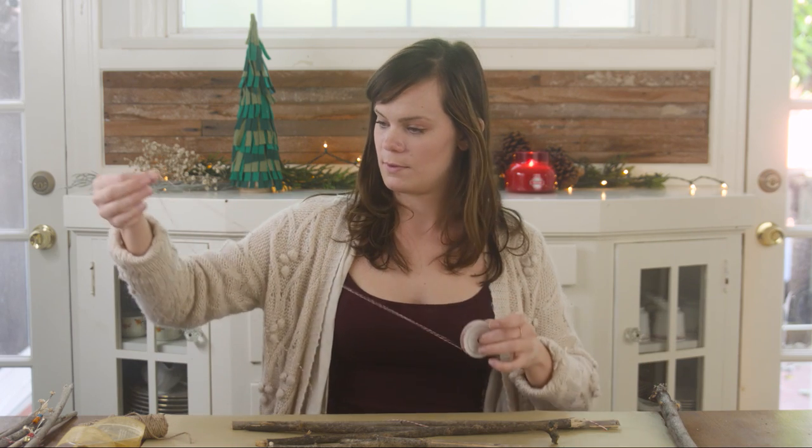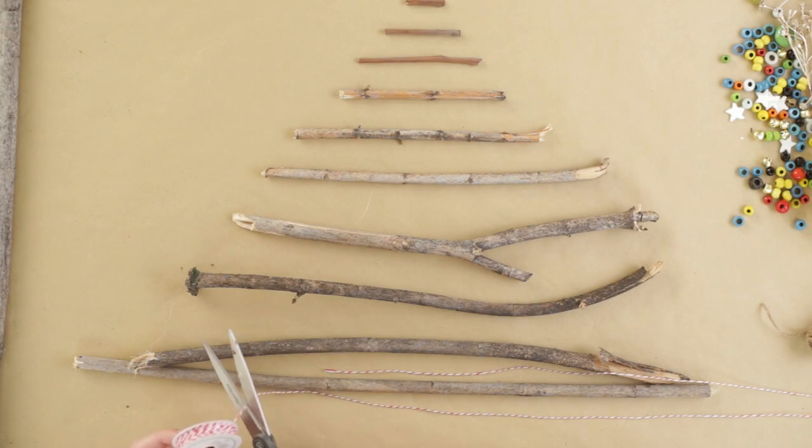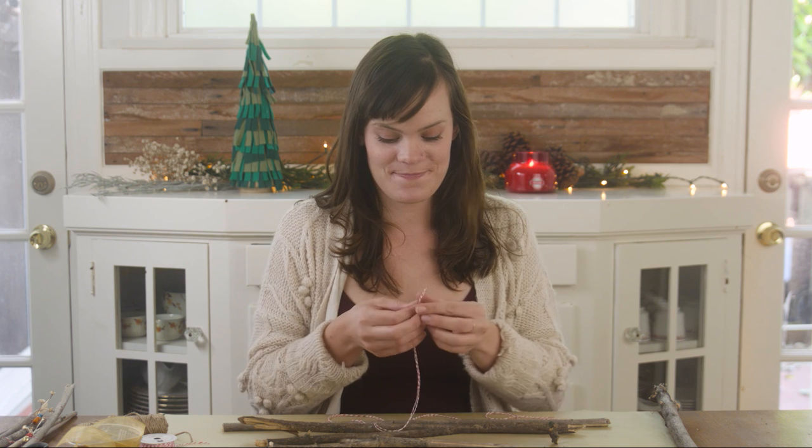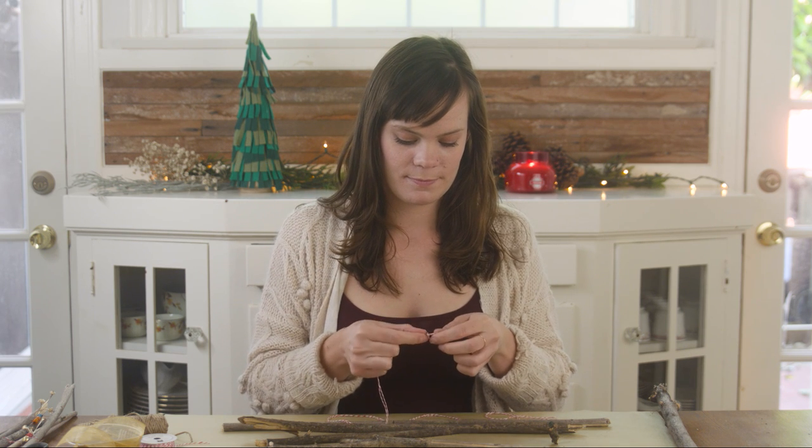Now measure out two arm lengths of baker's twine and fold them over. Tie off a loop at the folded end of your baker's twine. And now we're ready to tie all of our sticks into a Christmas tree.